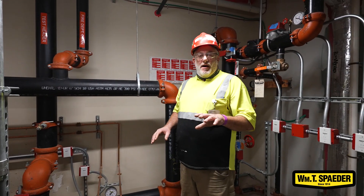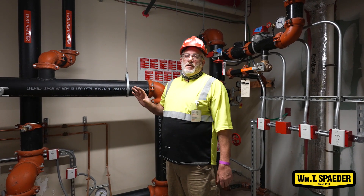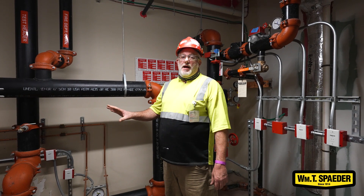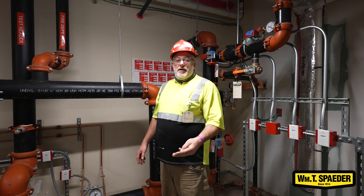you have the main power source coming in, and then you have the transfer switch, which also gives you the feed from the building's generator emergency supply. So it has to be tested a number of times to make sure it's starting and stopping at the correct pressures.